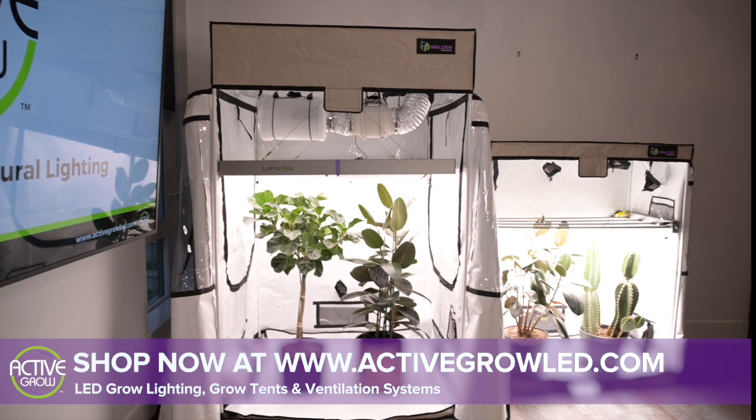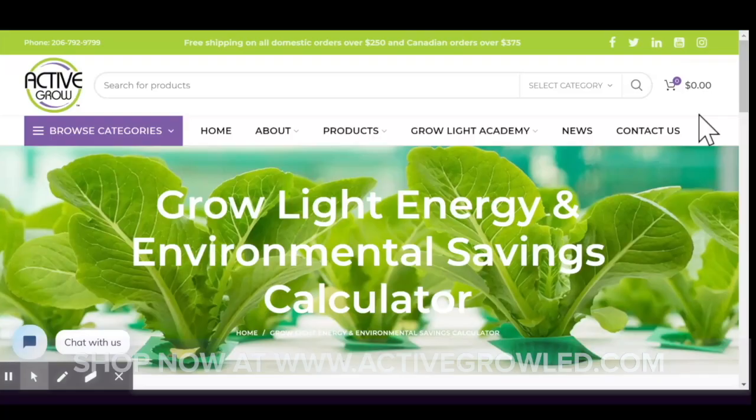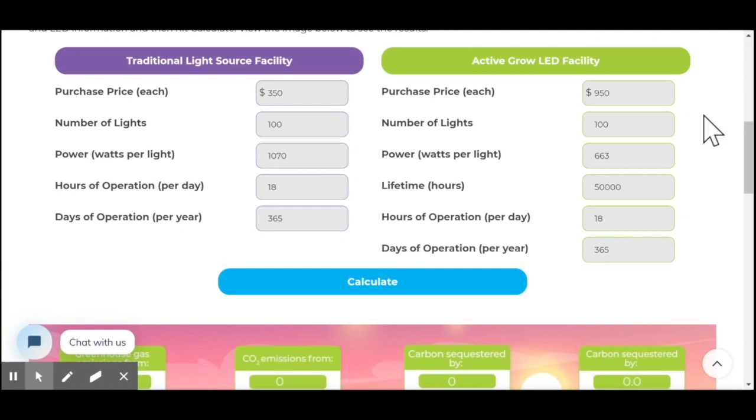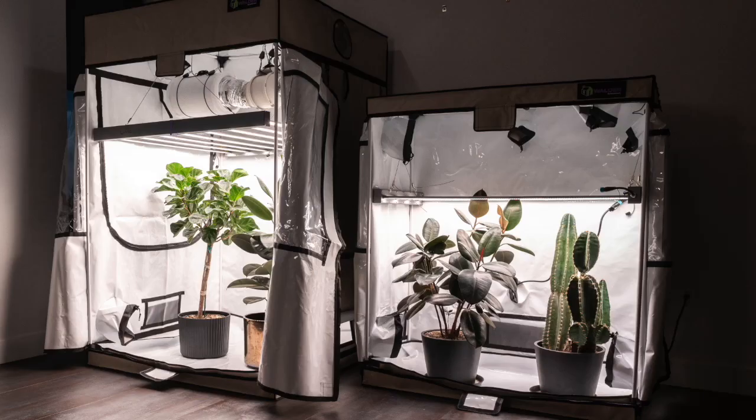We at Active Grow are happy to bring the Low Pro Max horticultural luminaires and other lighting products to professional growers who not only seek to grow their plants successfully, but who want to do it more sustainably by using less energy. To see how much you can save by switching to LED, try our easy to use Grow Light Energy and Environmental Savings Calculator. We appreciate your time checking out our video today and welcome your questions or feedback here or on our website and social media channels. Thanks again — now get growing!